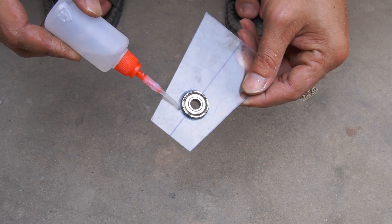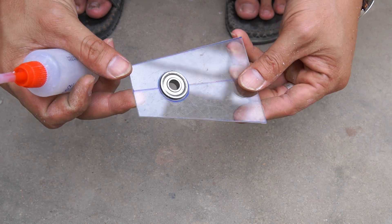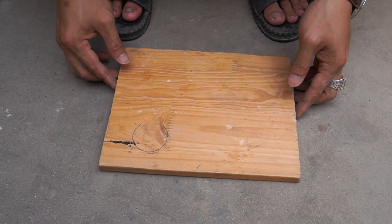I used a bearing the same size as the hole I made, and used a special glue to glue the bearing into the hole.